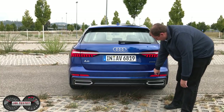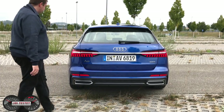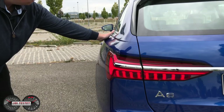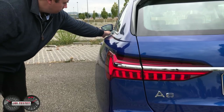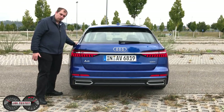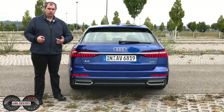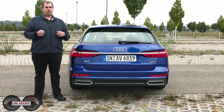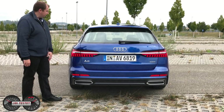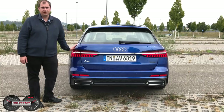Man könnte da auf alle Fälle durchaus ein bisschen was zeigen, was man hat. Und hier kommt das schönste Design-Merkmal für mich am neuen A6 zu tragen — und zwar die von mir so genannten Urquattro-Backen, die wir hier haben. Man hat tatsächlich hier das Blech hinten über dem Radkasten deutlich stärker ausgestellt. Das Fahrzeug sieht dadurch optisch nochmal breiter aus und so ein bisschen maskuliner, fast so, als ob er sich hinten auf die Achse setzen und zum Sprung ansetzen wollen würde. Das macht den Audi A6 Avant einzigartig im Design.